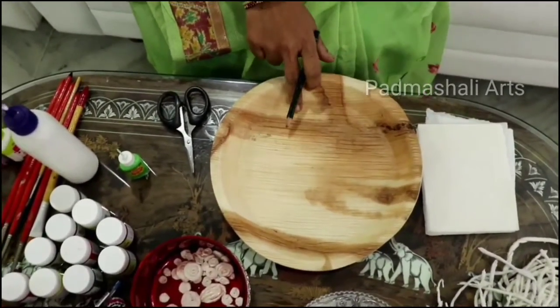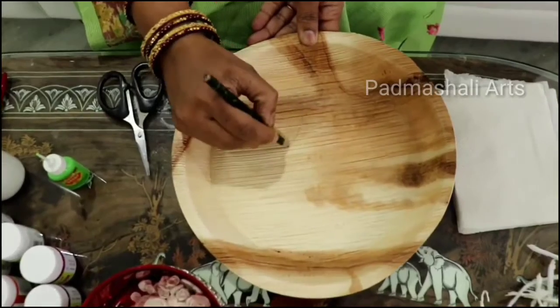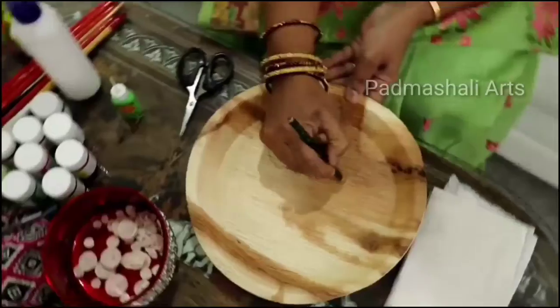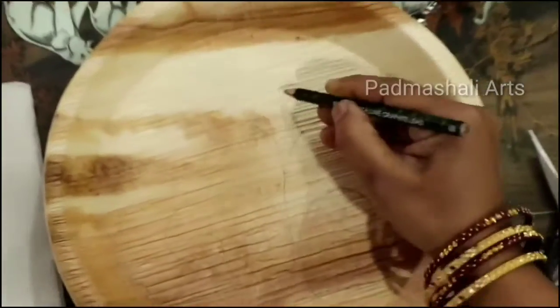Now I am going to start using a pencil to begin the design.